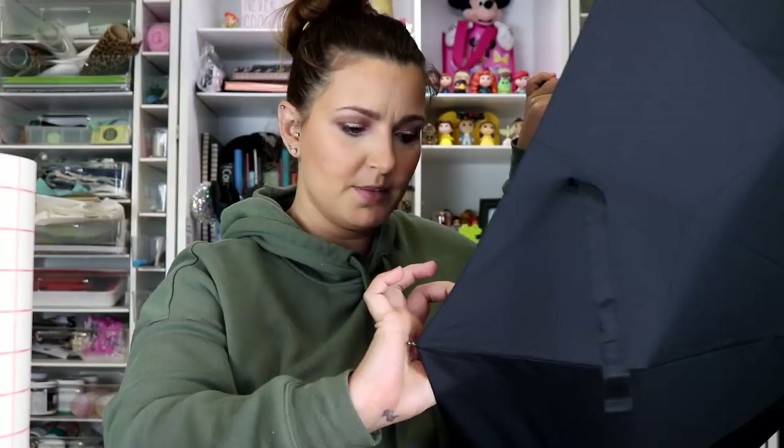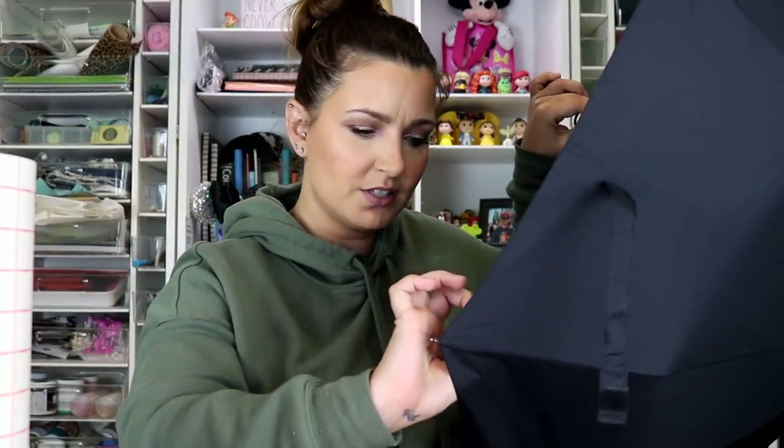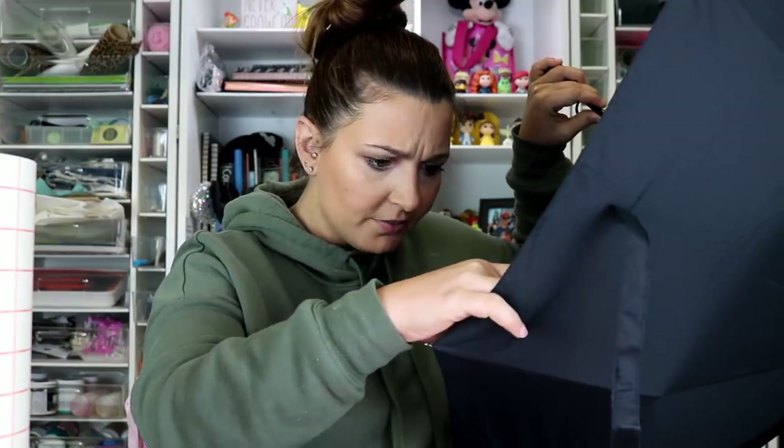Hey y'all, it's Betsy from Cutting Corners Vinyl in Nederland, Texas, and today is Craftsmas episode 76, and we have a fun one for you. I'm going to show you how to decorate this umbrella — this is just a plain black umbrella from Amazon, their basic collection. I think it was $13, so it wasn't anything super expensive, and it's a project a lot of people don't know they can do.